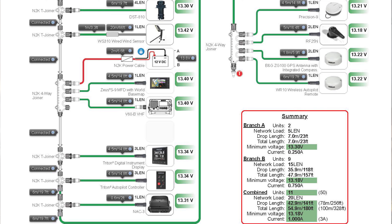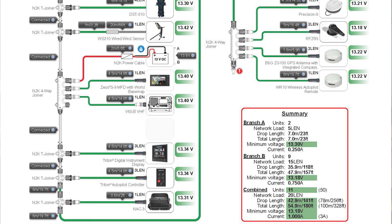Some of the mast work was done by Sailing Atlantic Services, who put the radar on and the wind instruments, and also ran the cabling down from those instruments. They also installed the VHF antenna on top of the mast.